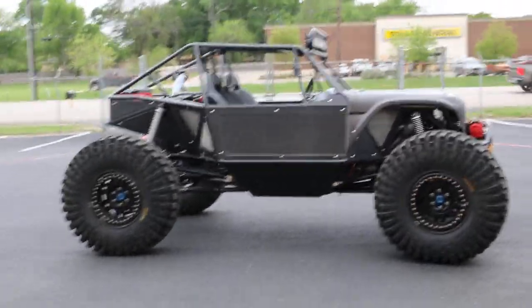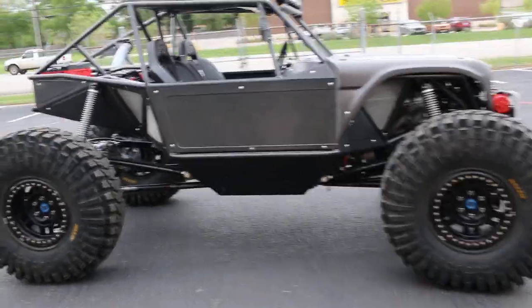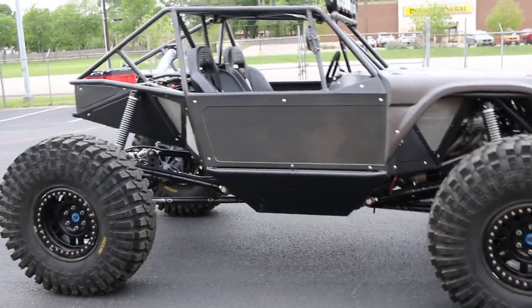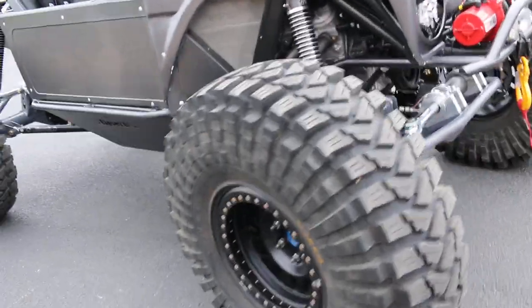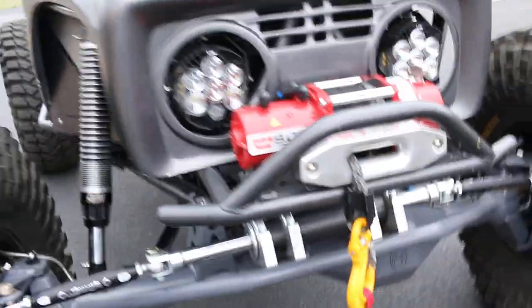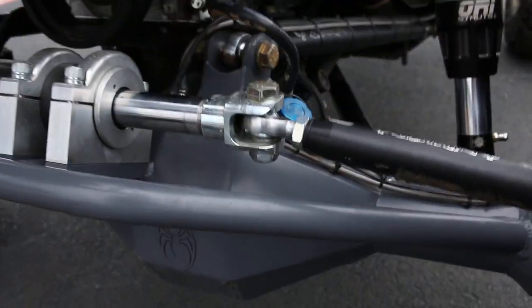Hello folks, Bronco Bob here with Texas Best Used Motorcycles, here today to show you an RW1 Rock Buggy. This is built with all the best parts and all the best engineering, starting with PSC double ram steering up front. It's got Spyder Trax high 10 and 40 spline axles.